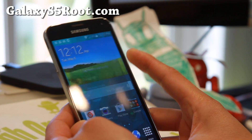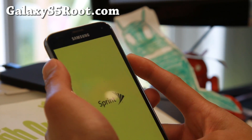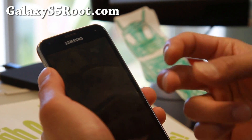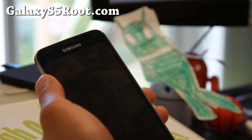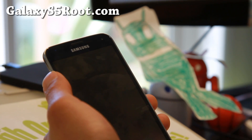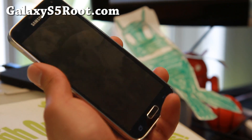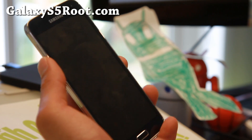Go ahead and reboot into recovery. I'm going to power down my phone and reboot into my ClockworkMod recovery manually. You do have to use the ClockworkMod CWM root method and install CWM. If you used CF Auto Root, go ahead and re-follow the directions on how to root your phone and install ClockworkMod recovery or TWRP recovery.